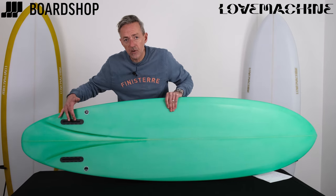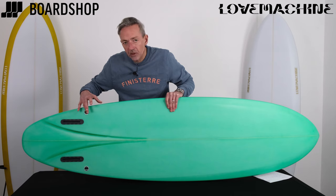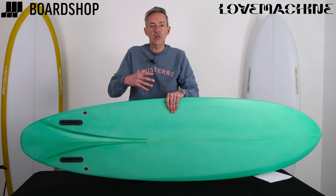The fin setup is a bespoke twin with its little bonzer on the outer, and that little outer fin is there to break up the flow of water onto the bigger fin, to give you that looseness and manoeuvrability.